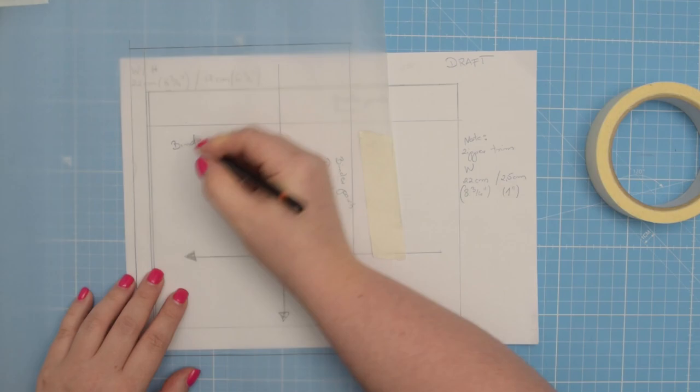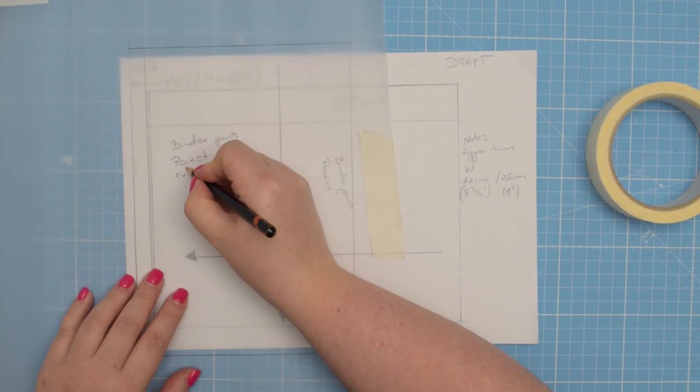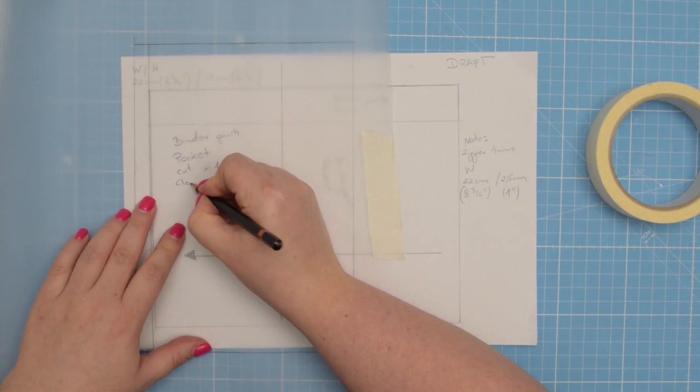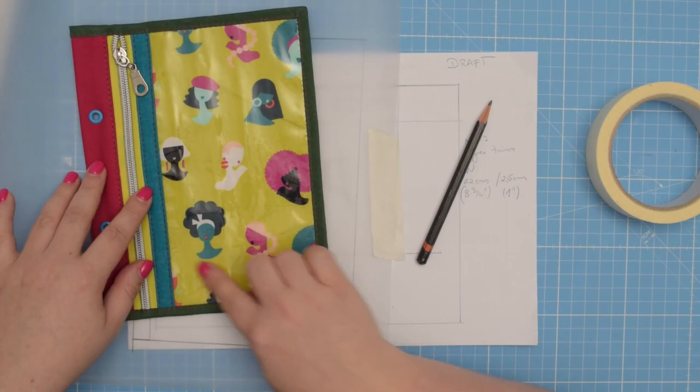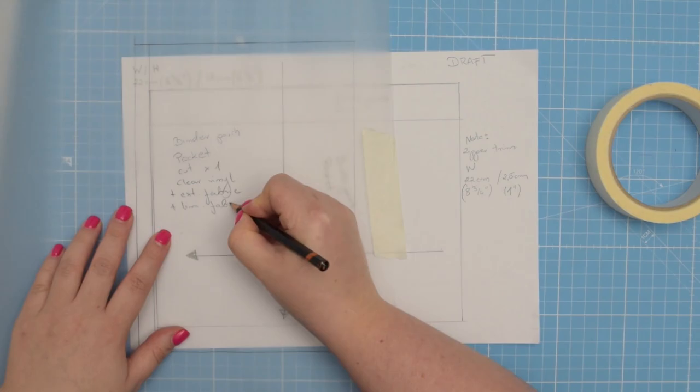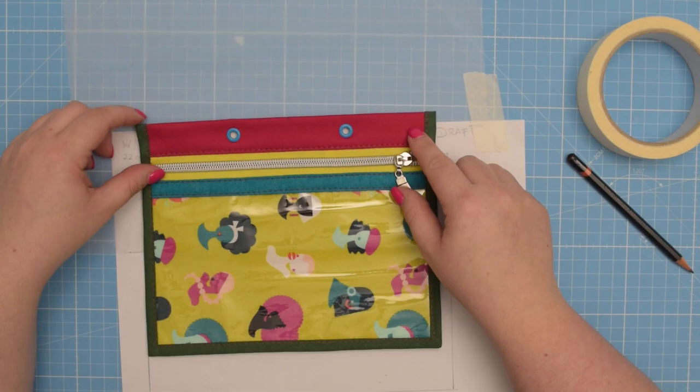Now I'm going to label my pattern — binder pouch, pocket. I need to cut it one time from clear vinyl for the front portion, plus one time from external fabric and one time from lining fabric for the two fabric pieces. This is the first pattern piece, so go ahead and cut it out.